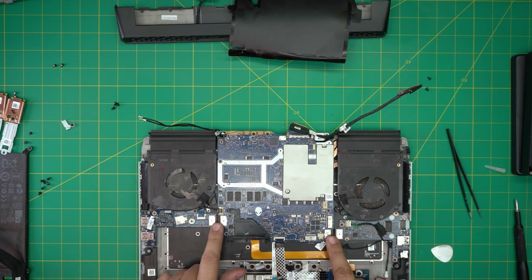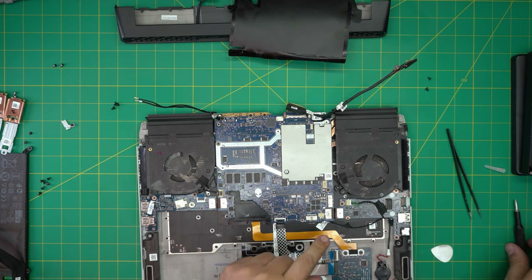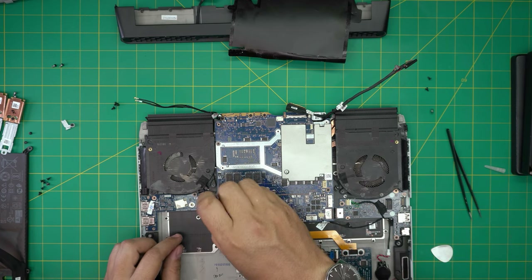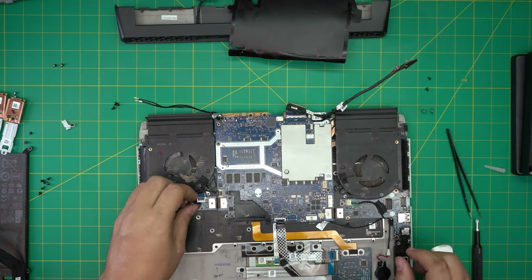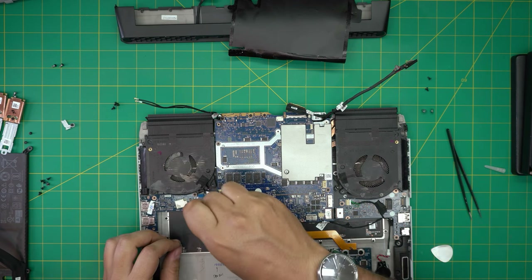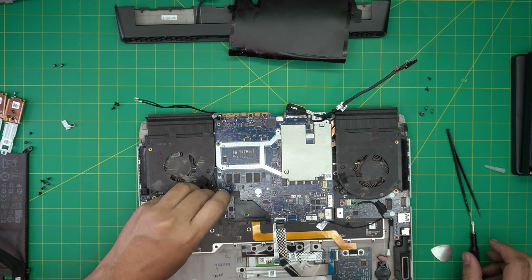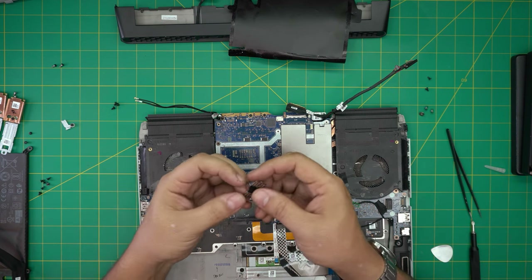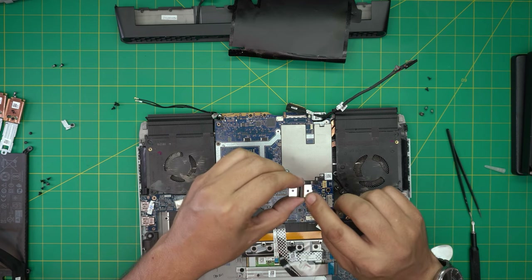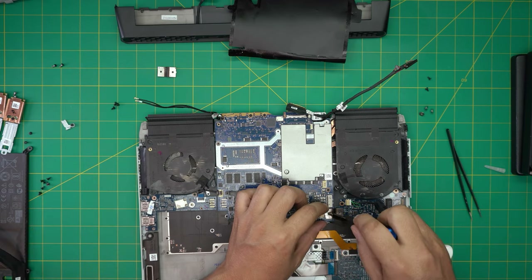We're going to remove these two bridge connectors — one for Wi-Fi and USB, and one for Ethernet and the extra audio jack. Remove the screws — you can actually remove just one screw from each side to prevent damage, lift up the jack, then remove all four to be safe. This one says 'MB' for motherboard — the side marked MB has to be touching this end. Remove this side too.